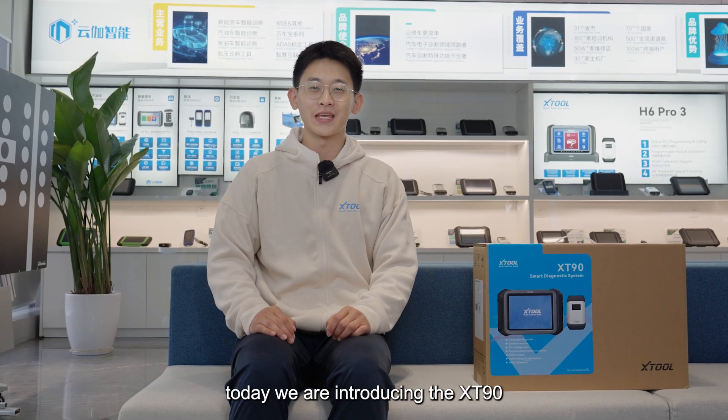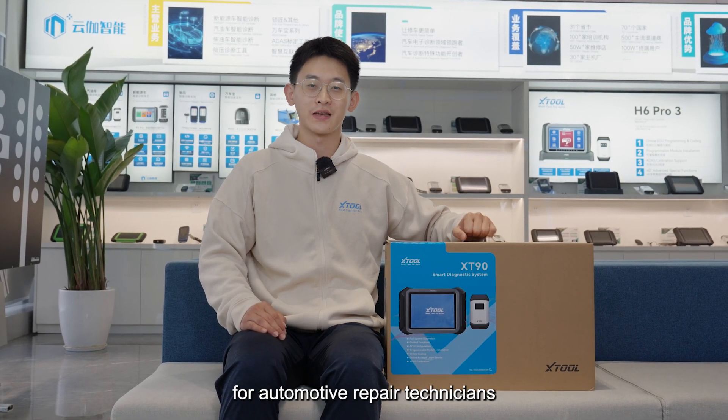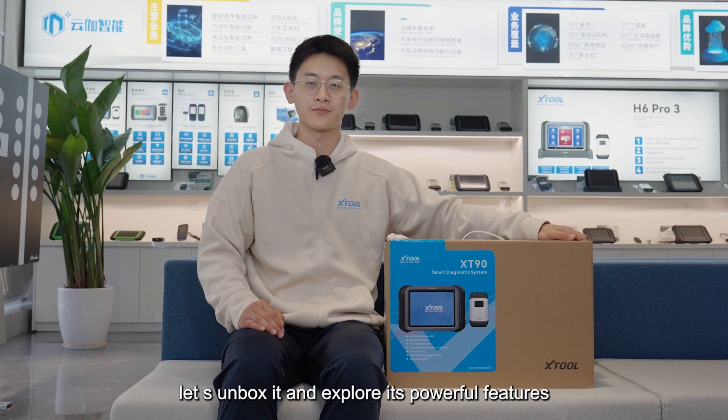Hello everyone, today we are introducing the XT90, an all-in-one assistant designed for automotive repair technicians. Let's unbox it and explore its powerful features.